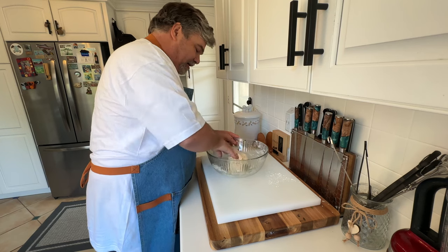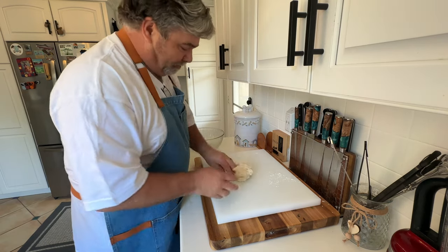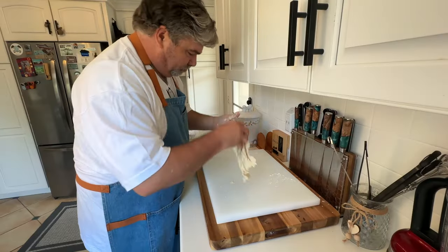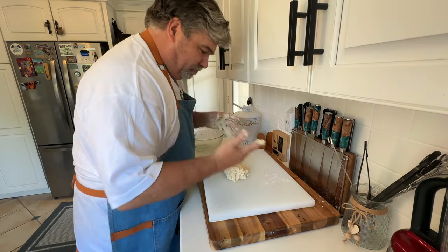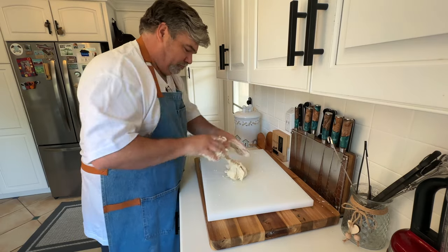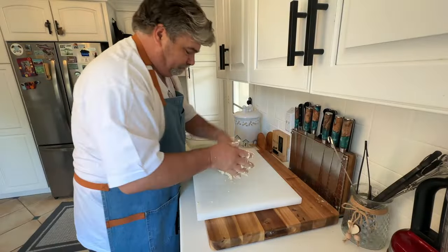So once you're done kneading and it comes together, the instructions are to pick it up and slap it on the work surface. Oh my god, this is sticky. What the — this is insane. I've got more of it stuck to my hands.